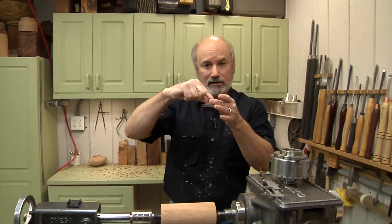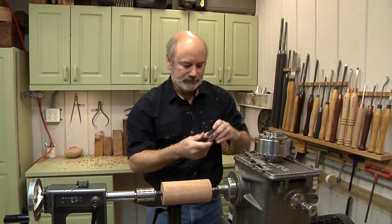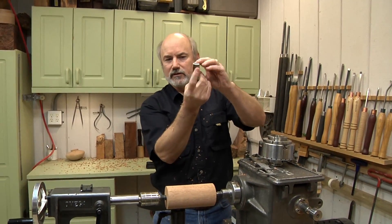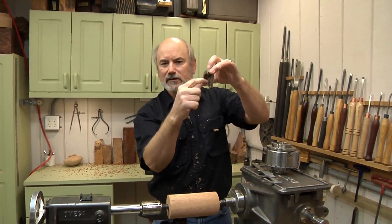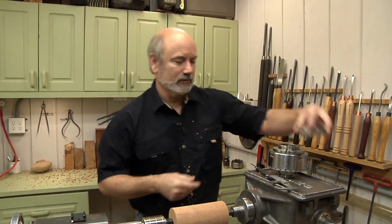You want that tenon to be the right angle so it holds even tighter and pulls it in. Now, there is a depth to this — you do not want the tenon to be so deep that it's going to hit the bottom of the chuck. That's a big problem because if it hits the bottom, you have no strength whatsoever.